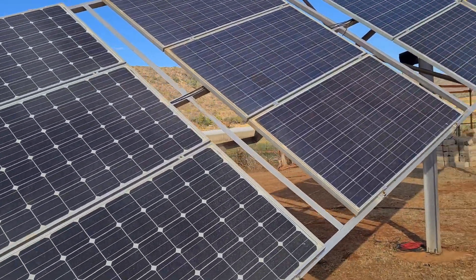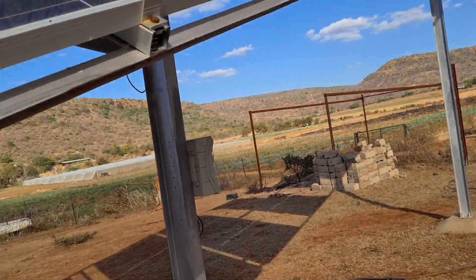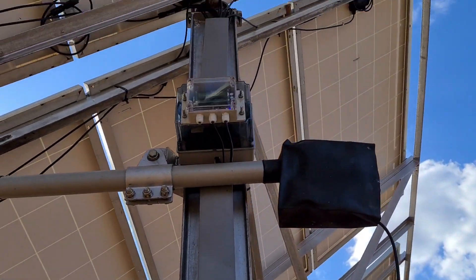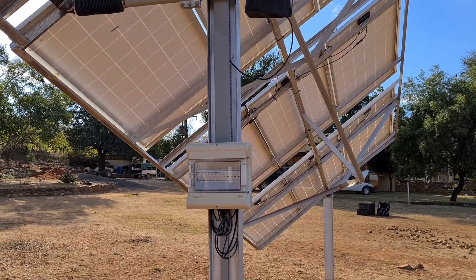The linear actuator is a 24-volt system. Luckily, EcoWorthy's new solar tracker controller supports both 24 volts and 12 volts, which was a little bit of a pain with the old one, but the new one works perfectly — it's a much bigger system. Thanks for watching, guys — have a great one!